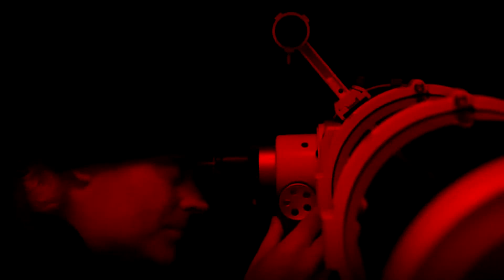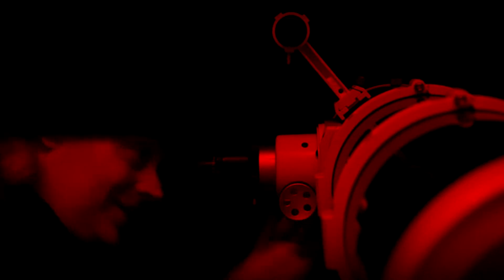Oh wow. That is amazing. Time to attach the camera. That's right — I don't just want to look at it. My camera has a special adapter, and with it I can record the image.